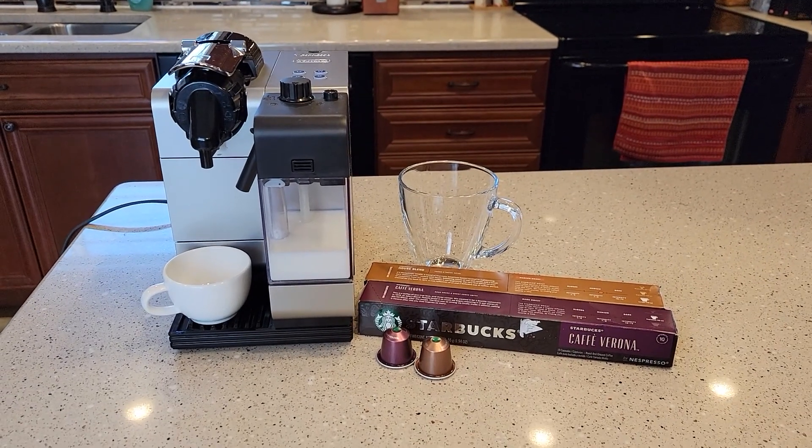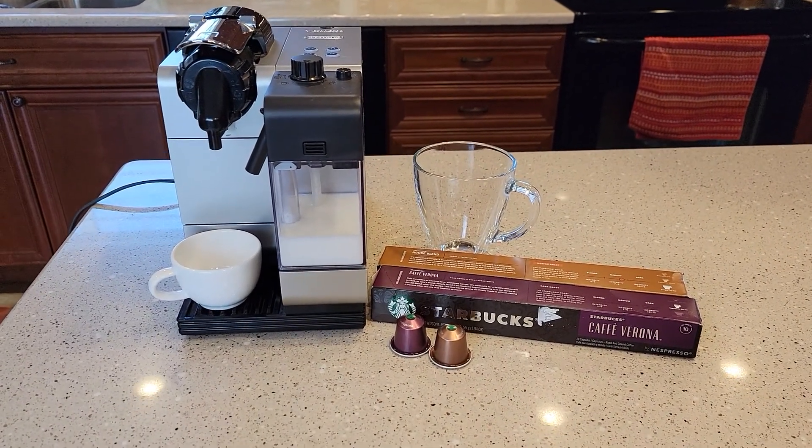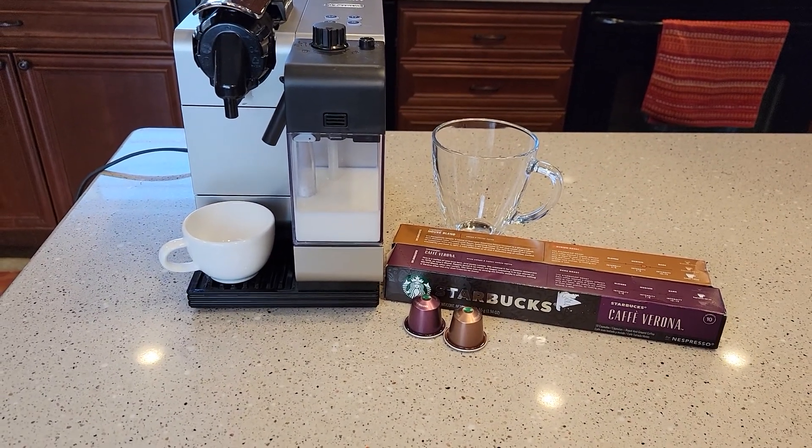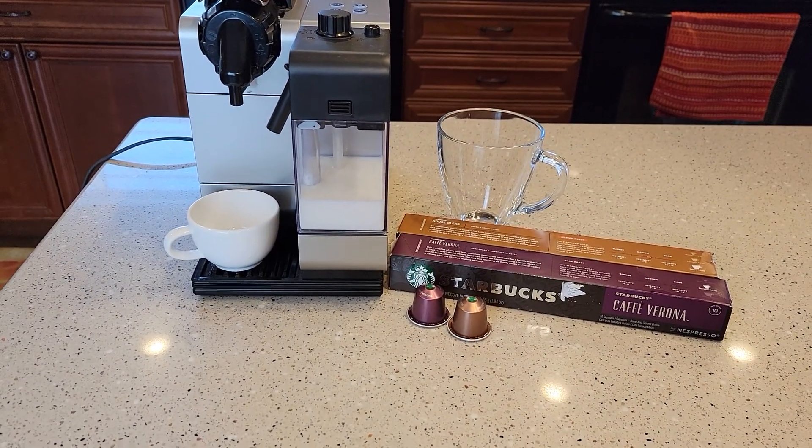Hello everyone, this is Just a Dad. Today I'm going to do a detailed review on this DeLonghi Nespresso original machine. It's called a Lattissimo Plus.